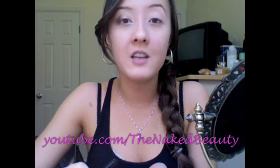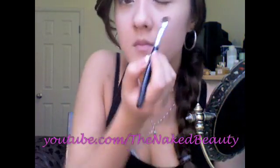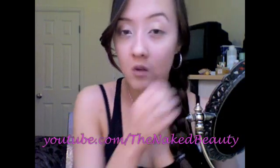So I've already done this eye and now I'm going to move on to this eye. All I did was apply UDPP, which is an eyeshadow primer. The first eyeshadow that I apply all over my lid is called Half Baked. You just want to stop at where you feel your socket — just all over the lid.